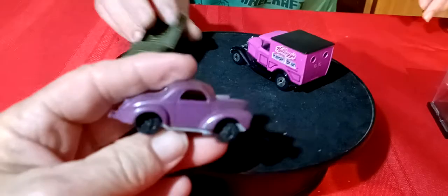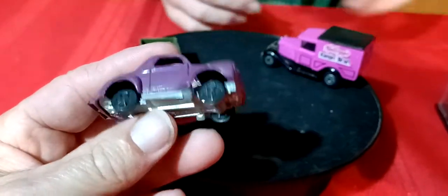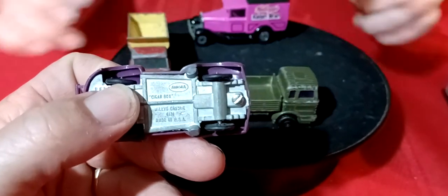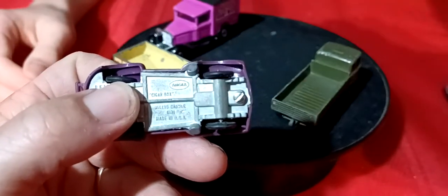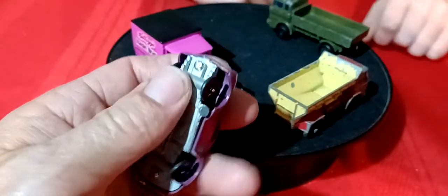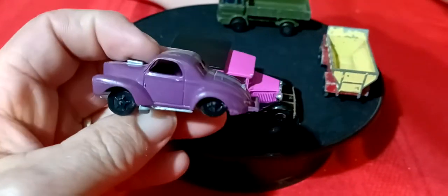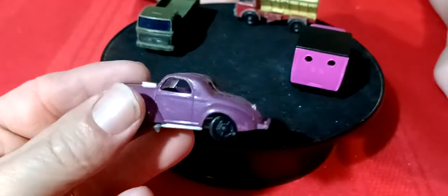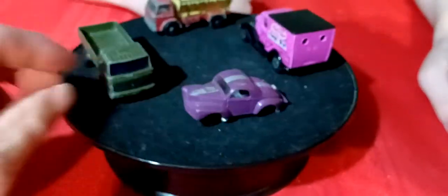This one here is actually an Aurora - an Aurora Willys Gasser, or Willys Classic. This is kind of cool - I don't have any Aurora castings, so that's my first Aurora. That's pretty cool.